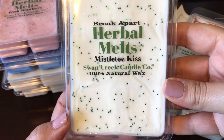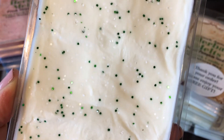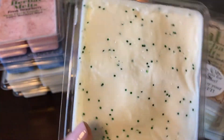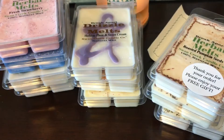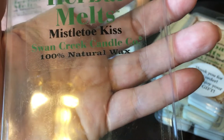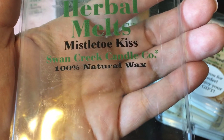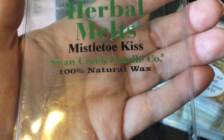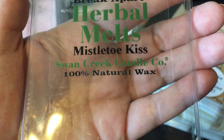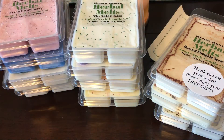Mistletoe Kiss — no scent description, but I love the little green and white sparkles in there. This reminds me a lot of mistletoe scents from wax vendors — very much like Janine from Glitterati's mistletoe scent. I think there's some mint in this as well, but it's not overly minty or pepperminty. It's a great Christmas scent; I'm really excited for that one.